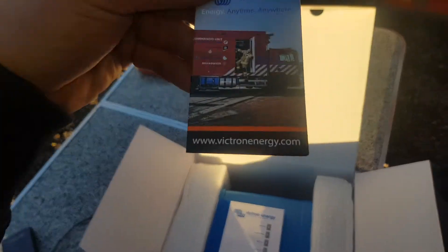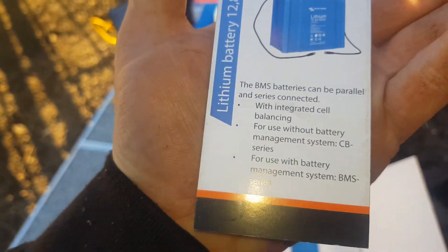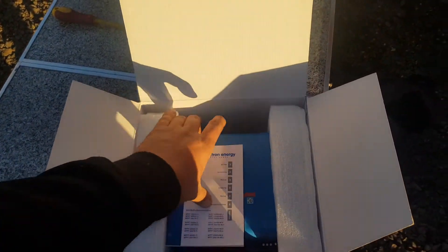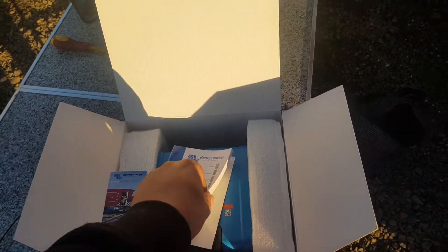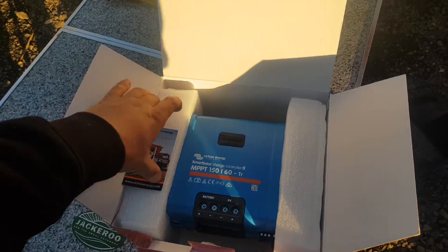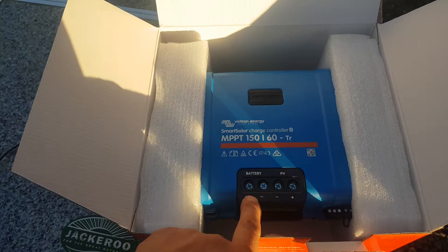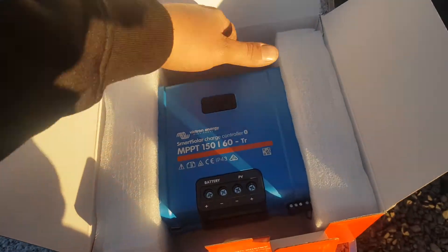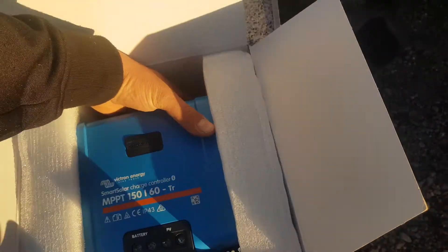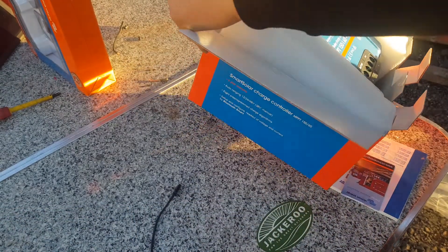We get a beautiful big manual for the beast — all the Victron stuff. They've all got awesome manuals with simple connections: battery and solar. Let's get it out and have a look.